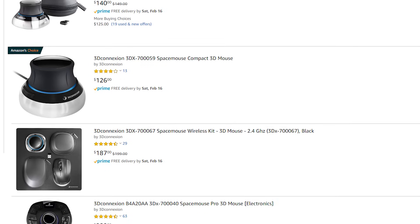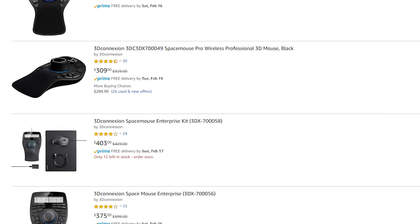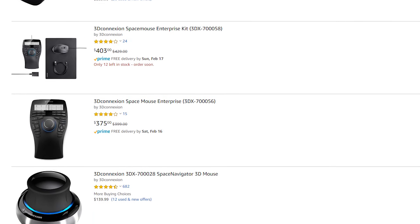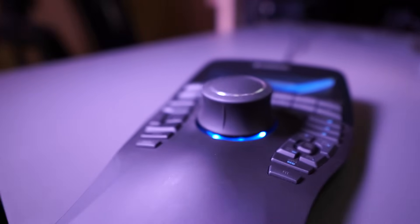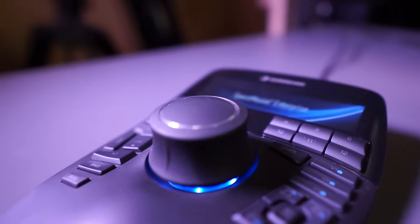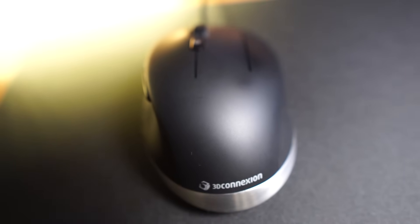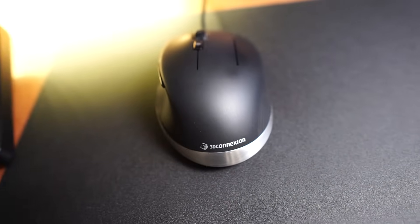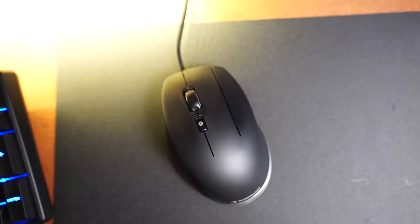They do vary in price. The wired version is the cheapest one, starting at around $130, and you can go all the way up to around $430 if you get a bundle. I actually just purchased the Space Mouse Enterprise, which included the CAD mouse as well — they make a pretty nice traditional mouse engineered specifically for 3D modeling. So there are a few different models in between.